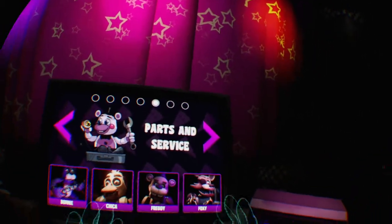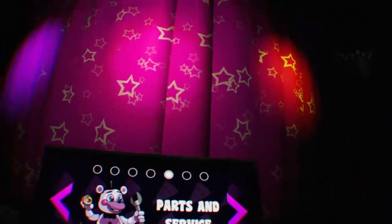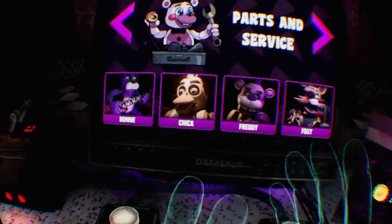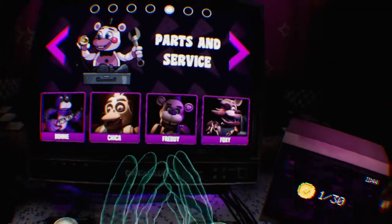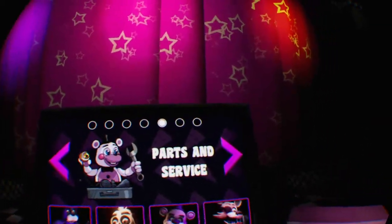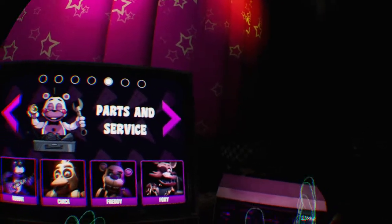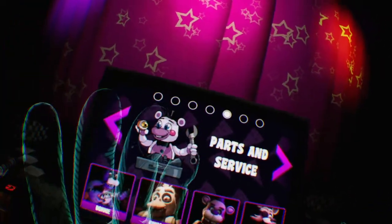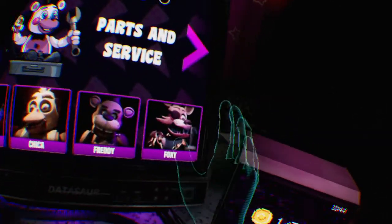Hey guys, welcome back to FNAF VR. I don't know when you guys are going to see this, if that video is uploaded — when I completed Freddy — but just so you know, I completed Freddy. Now I've got to complete Foxy. You've got to keep an eye on him at all times, and he gets really frisky at one point. He is ultra hard, I heard. Once I've done this Parts and Service, I'm going to move on to the actual FNAF 1, 2, and 3, and the Night Terrors.